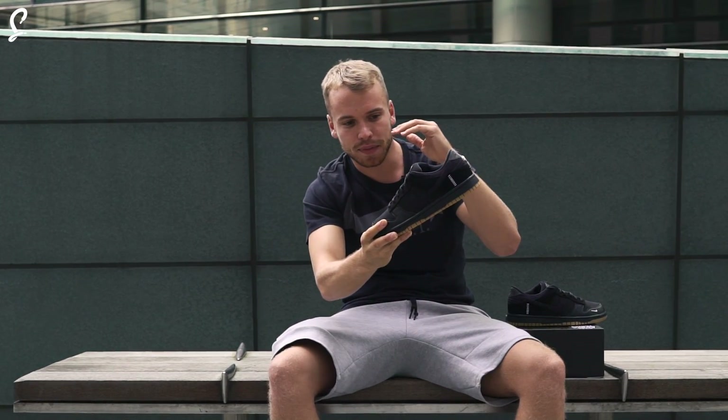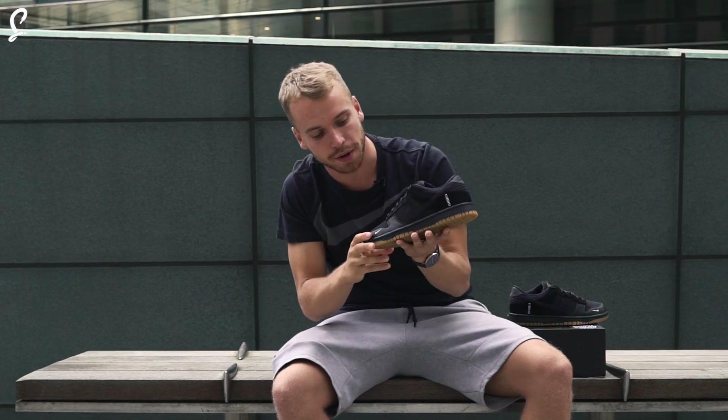Link below. This is a crazy shoe because it's made from nine different materials, so let's take a look.